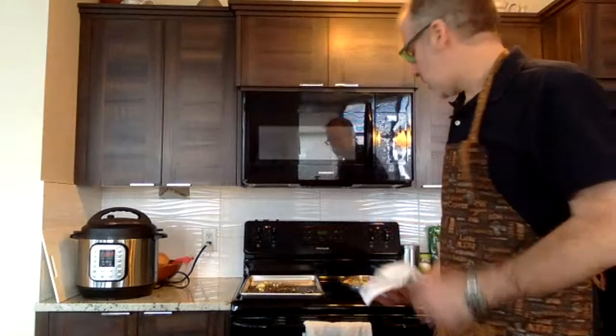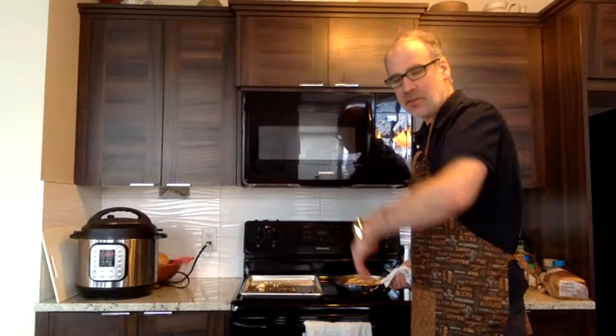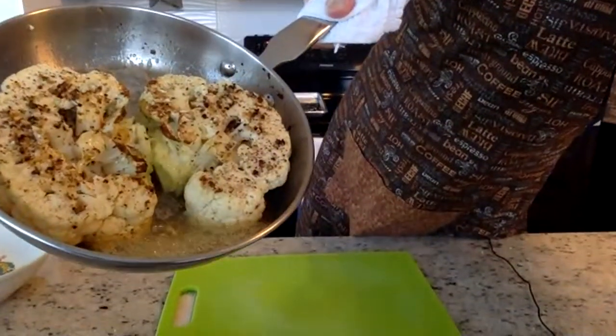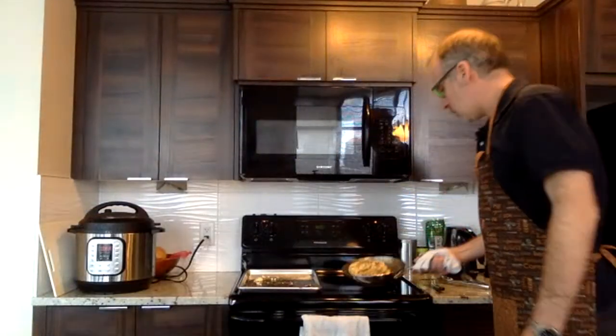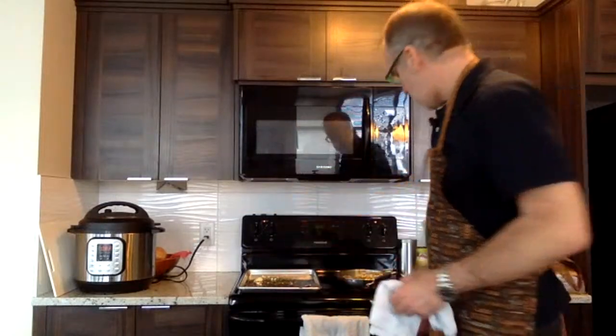Just to clarify: it's butter in the pan right now — I put just a touch of olive oil at the very beginning when I seared off the cauliflower. You can see the butter sizzling there. As it cooks I'll baste the cauliflower with it.